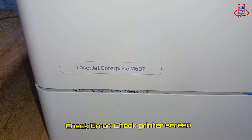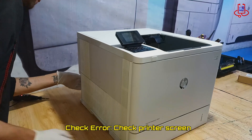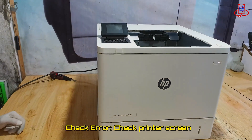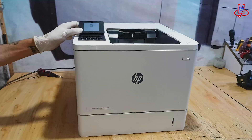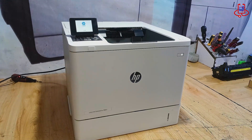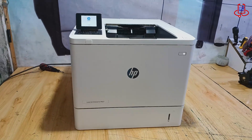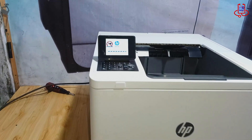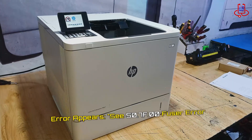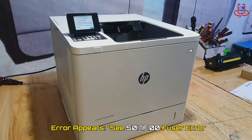Let us first take a look at the error on the printer screen so we can see exactly what the problem is. As you can see, after the printer is ready, this error appears on the screen.